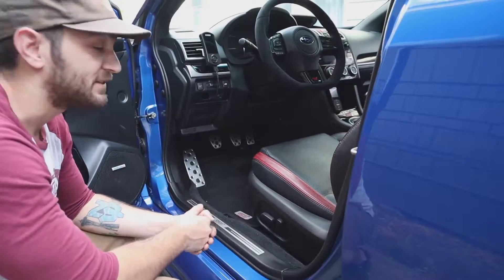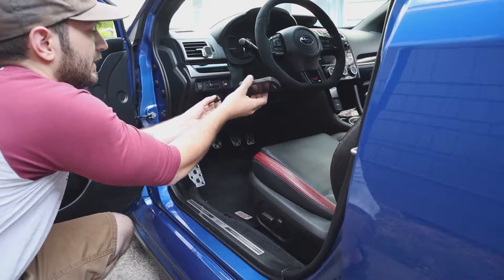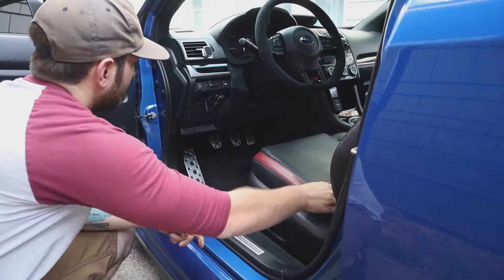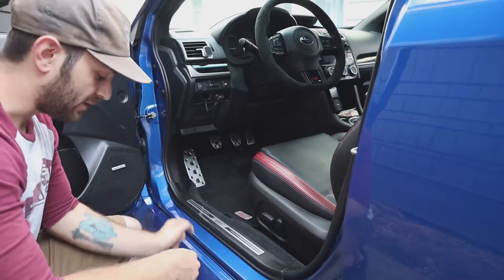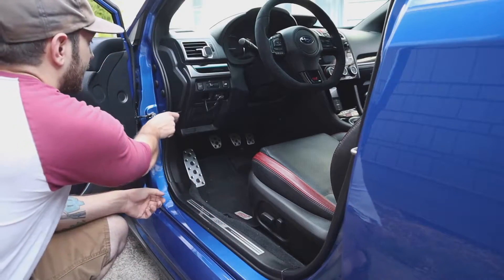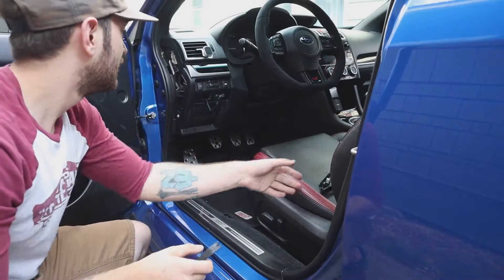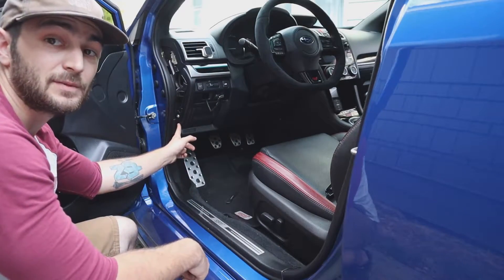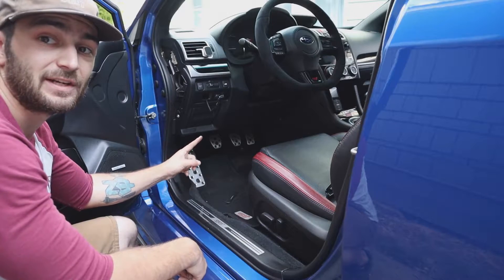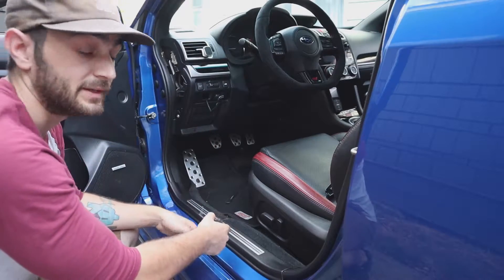Alright guys, this is gonna be a really easy install. I'm gonna go ahead and remove my access port off the mount here — it's just on a magnet — unclip it and set this aside. We're gonna pop this side trim cover off with your trim removal tool. Very easy, just stick it in there and pry it out. Next, we have a small Phillips head screw down here that we're gonna take out — you can kinda see it shining right there — so we're gonna pull that out real quick so we can take off this lower trim panel.